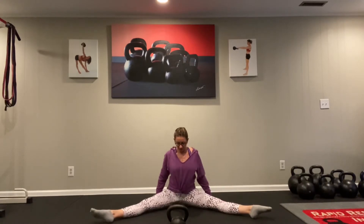In the v-sit straddle press, what you want to do is stack up your shoulders right over your hips. Make sure you're sitting on your sits bones nice and tall. This variation of a press is actually harder than a standing press because you are really working your ability to sit up nice and tall, which is definitely impacting the hip flexors and the abs.